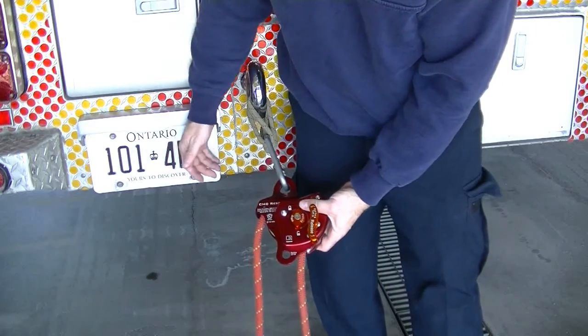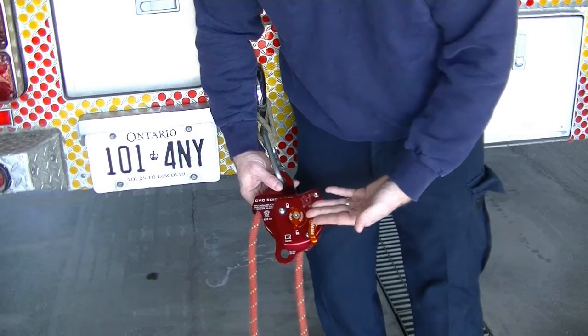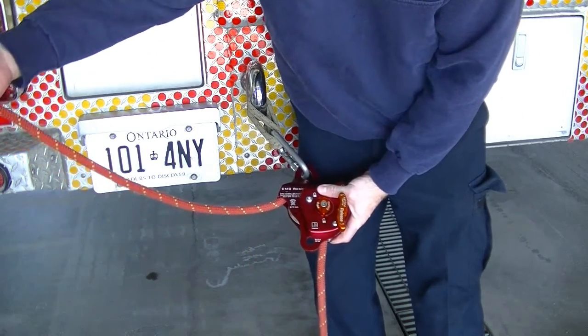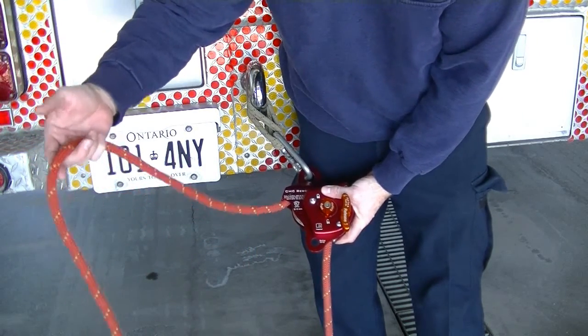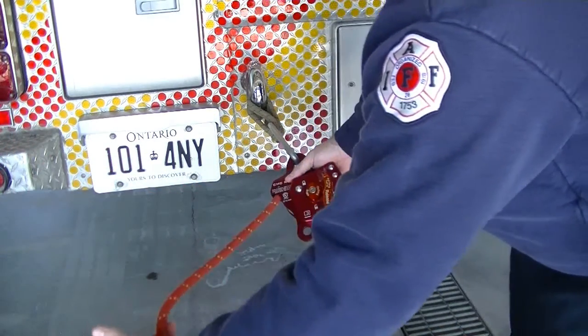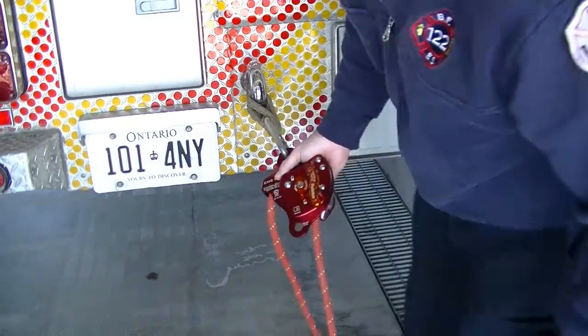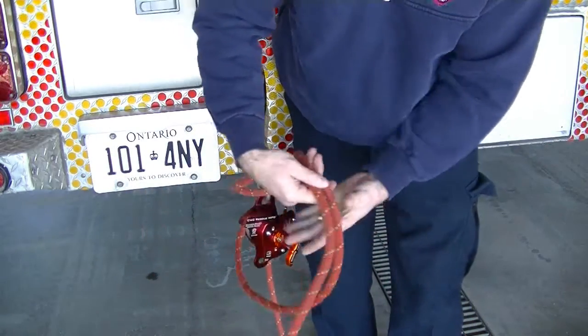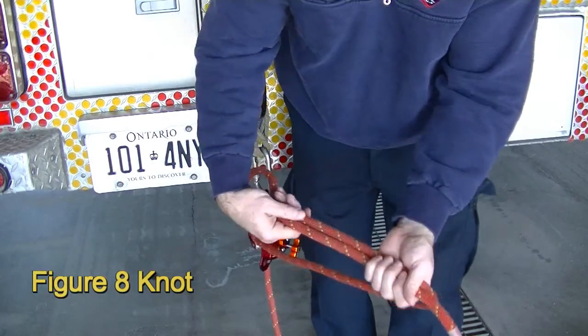Once we've spun the MPD over and applied it to our anchor point with the control side facing up, we now have our working end of the rope running off to the right-hand side of the device — or the left-hand side if facing the device rather than placed behind it. We need to take our rope and tie a knot into it.